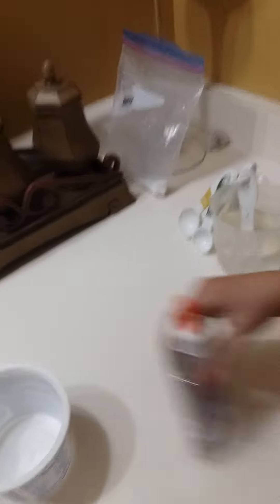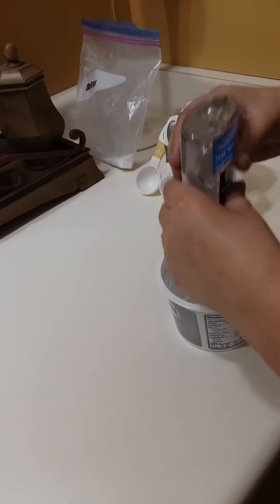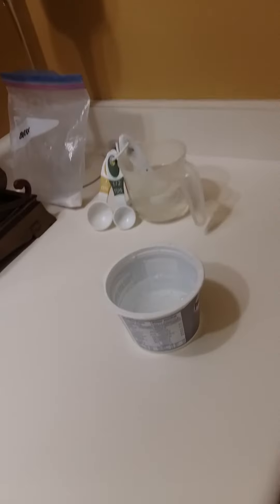Right now we are just gonna — sorry, I like blowing it because I don't like the dust and stuff. So we have our Elmer's glue, and we are gonna dump all of the glue inside. It looks bubbly — it already looks like slime! My mom bought this glue for four dollars and fifty cents so I'm not wasting any of it.